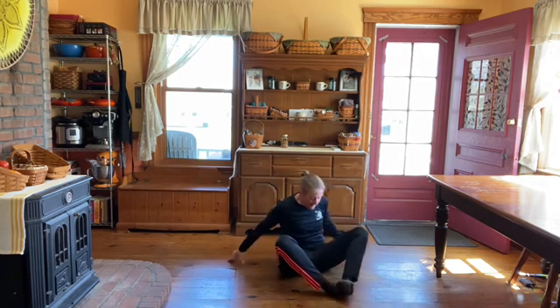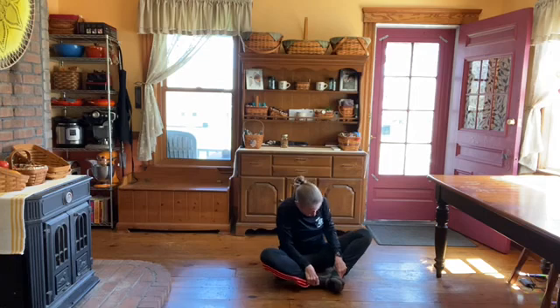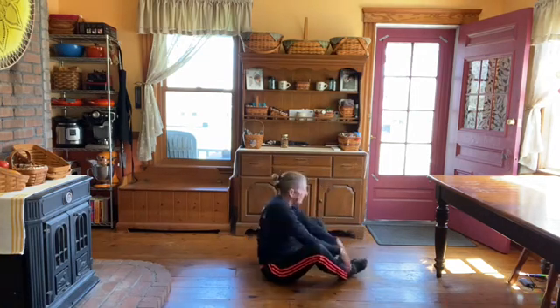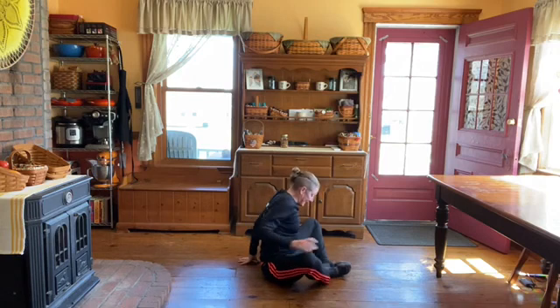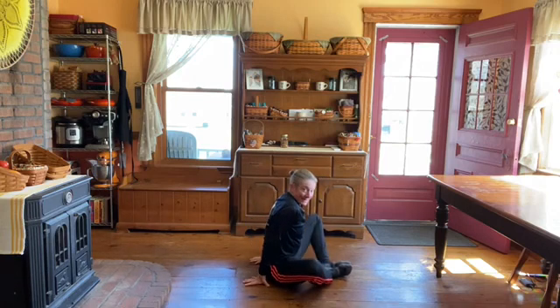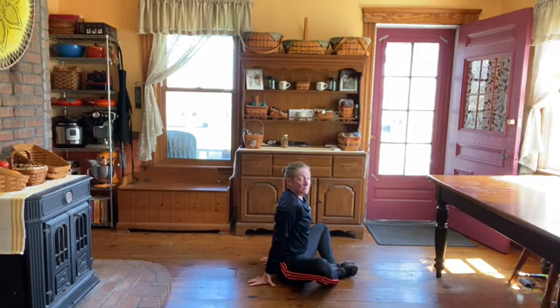Pull your feet in, put the bottoms of your feet together. Do not grab your toes — grab your ankles and keep your back straight. It shouldn't be rounded; it should be flat. Push your knees down. I find I get a better stretch if I put my hands here and tuck my elbows against my back, keeping my back straight and just pushing my knees down.